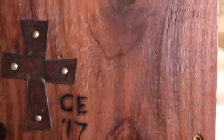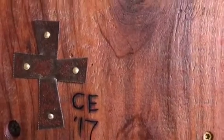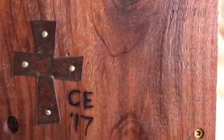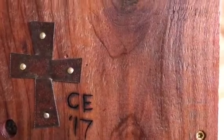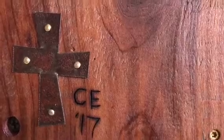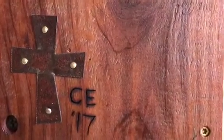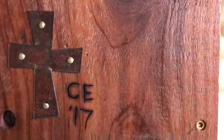On each one of my birdhouses I put a cross, my initials, and the date. I put that cross to remind myself and to tell others where my source of strength and creativity comes from — from God alone and from his son Jesus Christ, who is my Savior. I always try to make that message clear on my birdhouses and all the projects that I do.